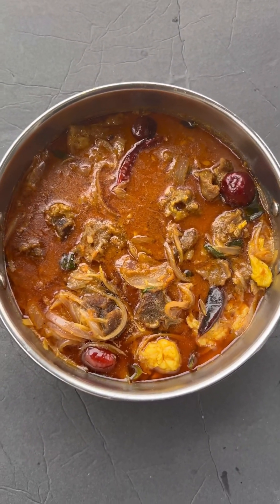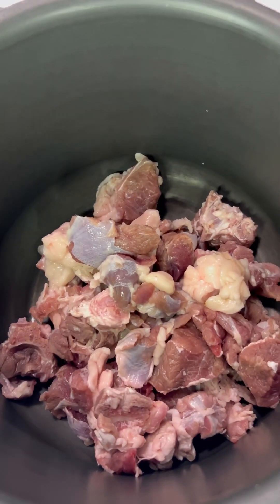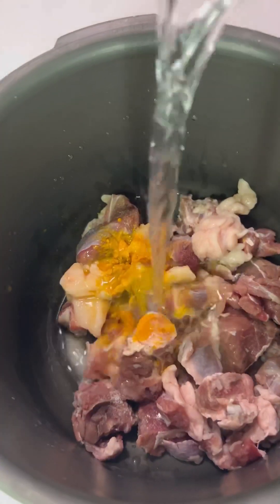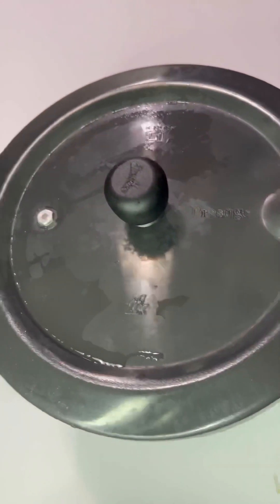Hello everyone, here is the pressure cooker mutton masala. In a pressure cooker, add cleaned mutton, around 600 grams, with 2 glasses of water, 1 tablespoon turmeric, and salt to taste. Cook for 10 to 12 whistles or until the meat becomes tender.